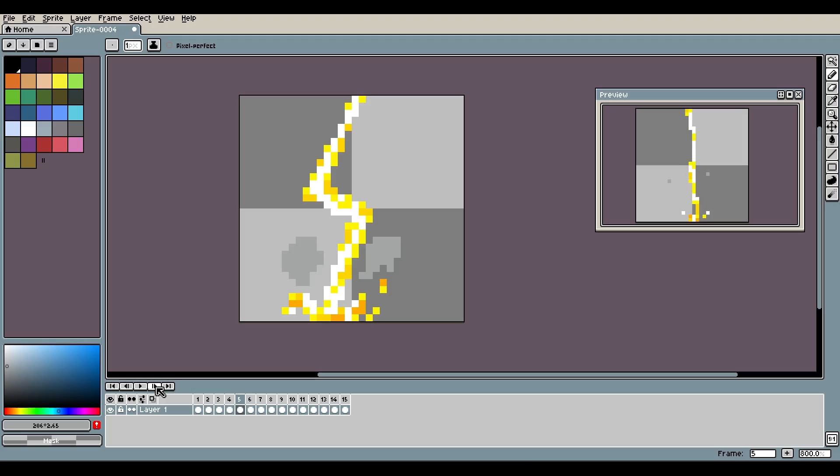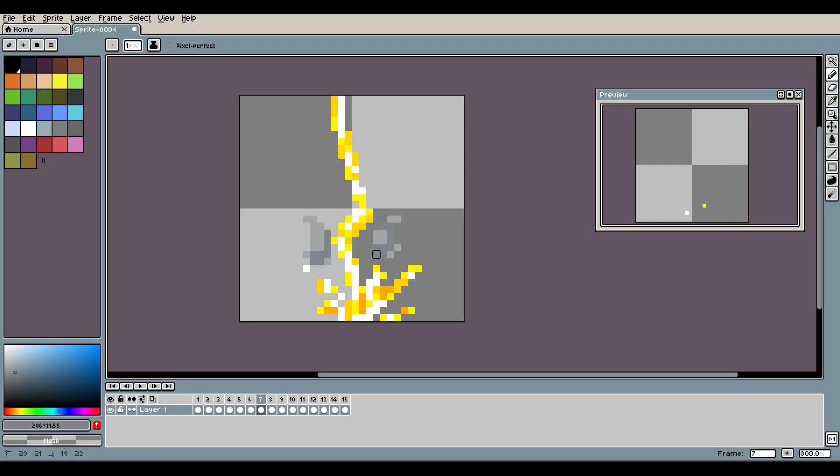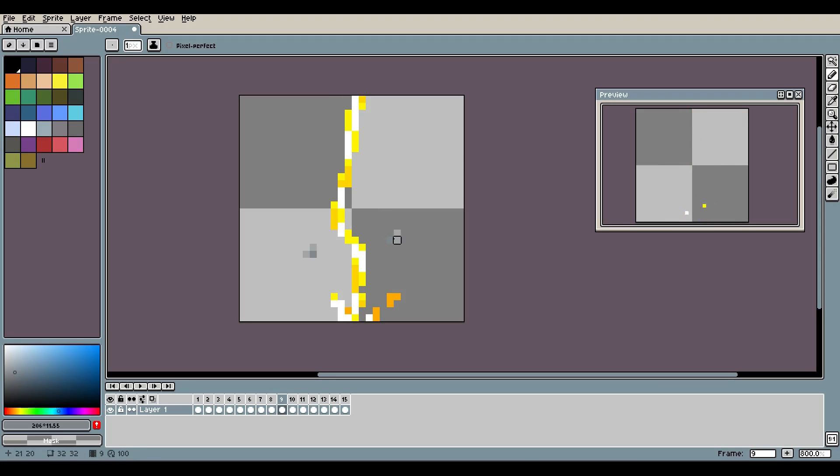There's the lightning right there — I think that looks good. If you want a more in-depth smoke pixel art tutorial, definitely check out my other smoke animation tutorial — I'll leave a link in the description and probably at the end of this video as well. You could shade the smoke too if you wanted, but I like it better with the flat graphic. Alright, that's it for today — I hope you guys enjoyed this quick lightning animation. I'll see you in the next tutorial — bye!